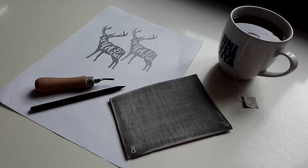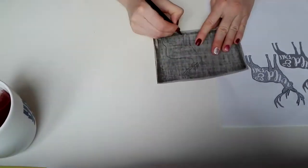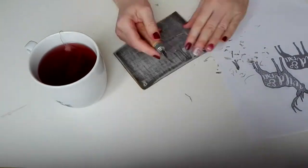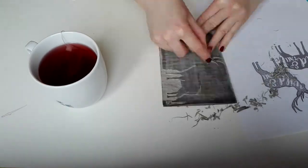First, redraw your picture on the piece of linoleum. Cut out the outlines and then cut away all the background or anything you don't want to be in your future print.